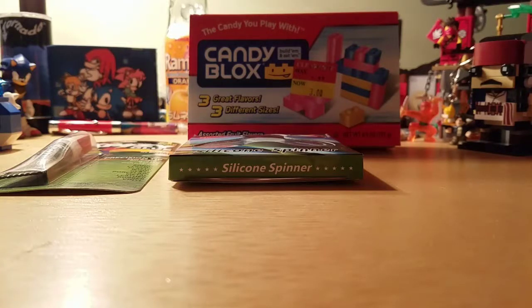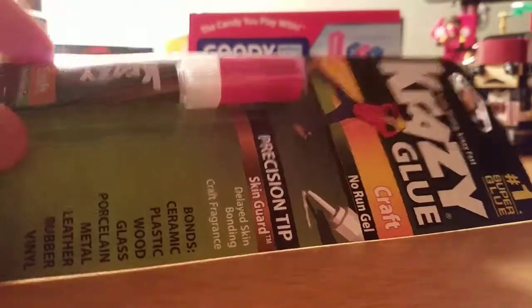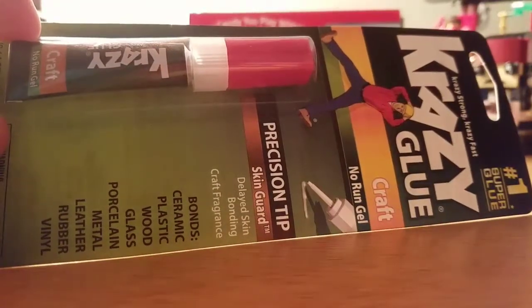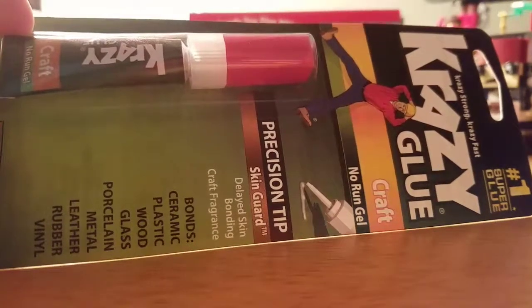This is Taylor Ninja. I just got back from AC Moore and I got some stuff. I got the Kragle. This is a type of glue. If you remember from the Lego movie, President of Business could use the Kragle to Kragleize the entire world. And this is only $3.